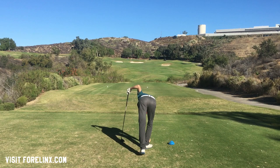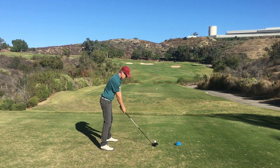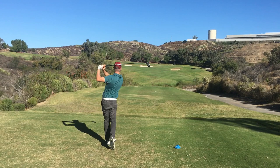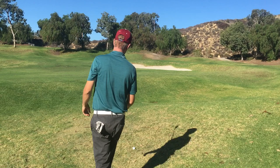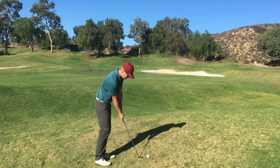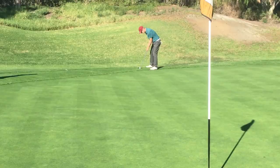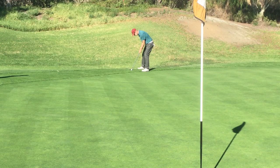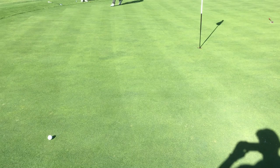This is a short par four, like 340-335 yards. The wind is going right to left, but there is trouble left. You can see I kind of left that open a little bit, protecting from going left, and I'm in a pretty good spot. There's not a lot of even lies on this course, which really tests your golf skills and your ability to create golf shots. That's about 60 yards. I landed it right where I wanted to, but when the ball is above your feet, it doesn't launch very high.